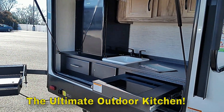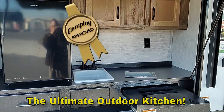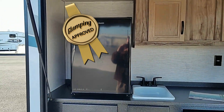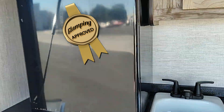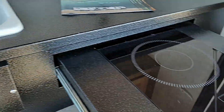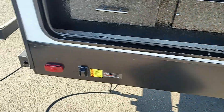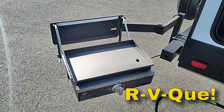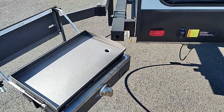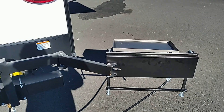And then the outside kitchen. You got cabinets here, a sink that's connected and plumbed up to the regular tank so it doesn't have another one. Little fridge, a drawer, comes with a pan even. An induction stove top. And then we have the RVQ hookup — little griddle right there. It's propane. The propane connection is right here on the back. All right there, pretty nice.